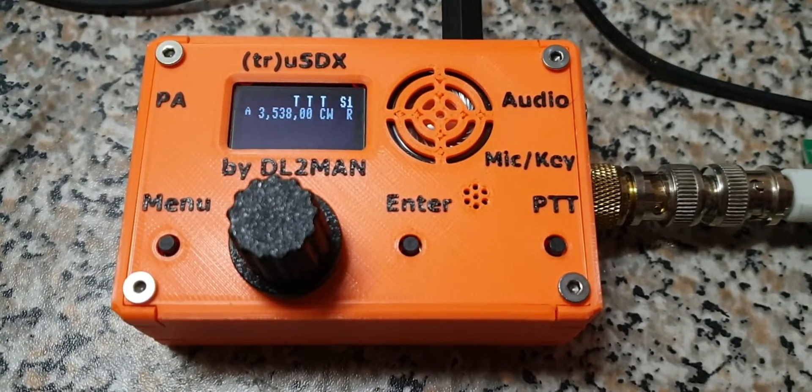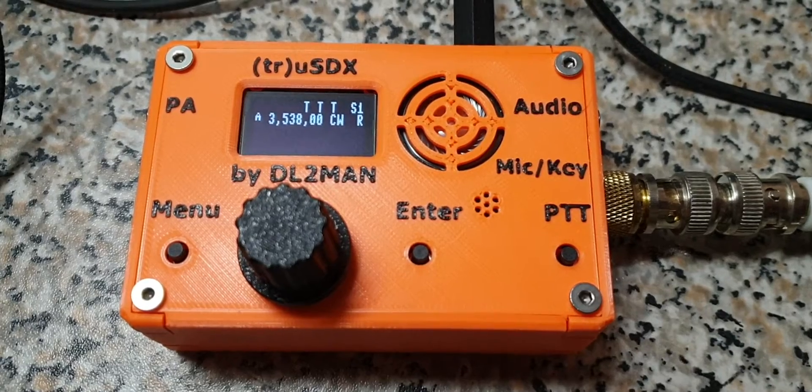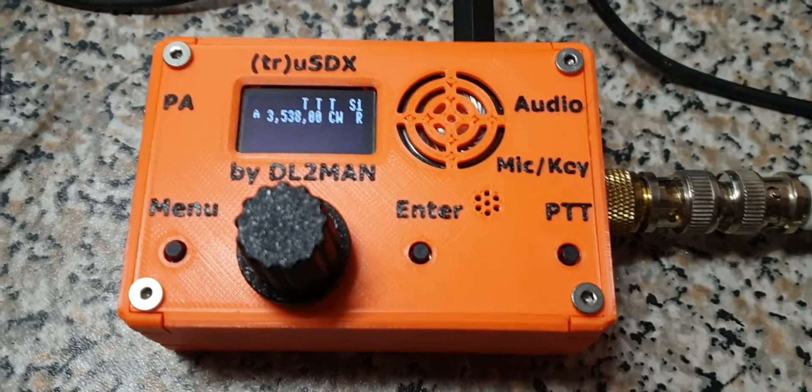Hi, this is Manuel, DeltaLima2 MikeAlphaNovember. Today I'm showing you another tiny bit of the new cool features of the TrueSDX.